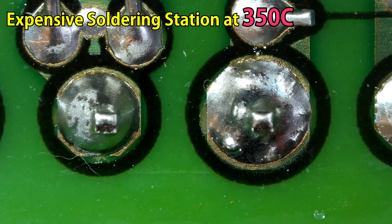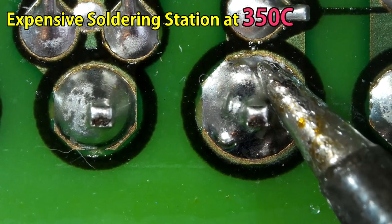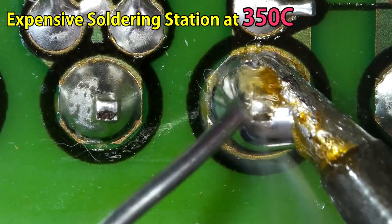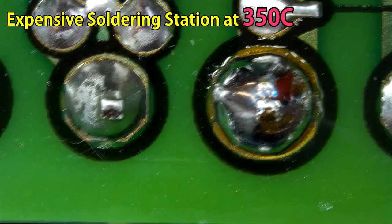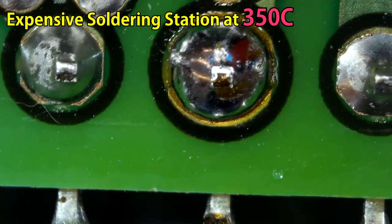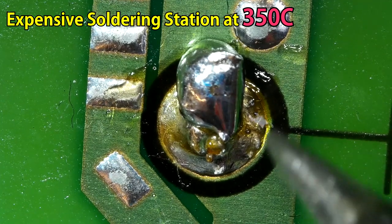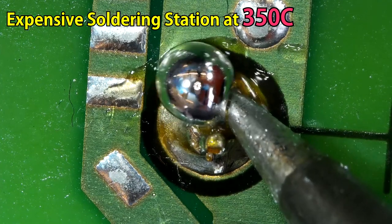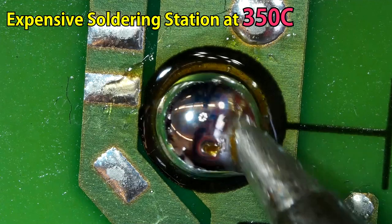It is now time to take a look at the good soldering station. As you see, as soon as I apply new solder, it also melts the existing solder together — they combine and become one solder mass. A good soldering station will make your job a lot easier, so don't buy the cheaper ones. Just get a good one and use it.